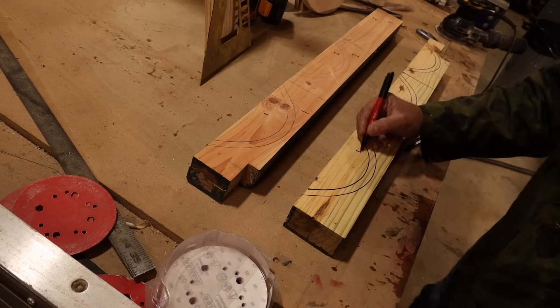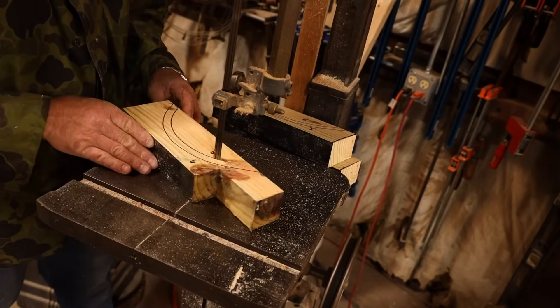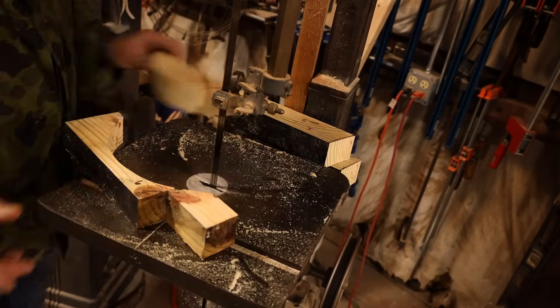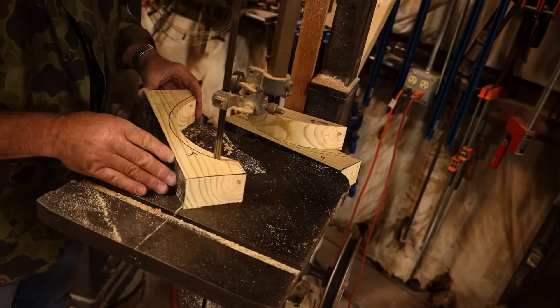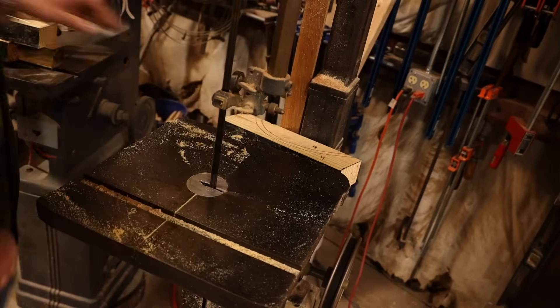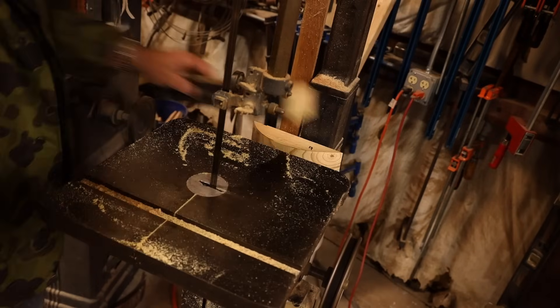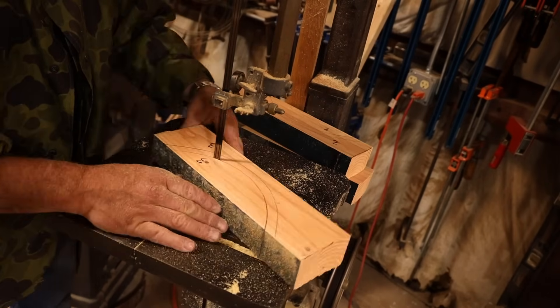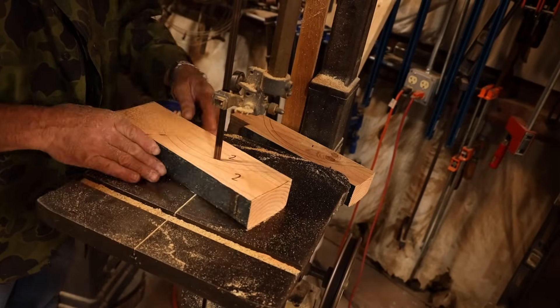Then glue them all at the same time — that's day two. So I'm just making sure they all stay in order. Now I just go and bandsaw them. By using the template for all of them, I have a fighting chance that they'll all be fairly similar. Could have used a CNC machine to make this, but it's just a different setup — it would have taken me considerably longer to CNC something so deep. Bandsaw cut, traditional style, works just as well. In fact, works better because it's quicker. As long as I stay on that line, I'm golden.